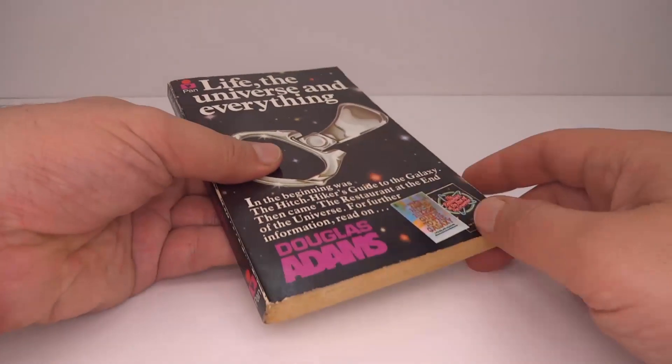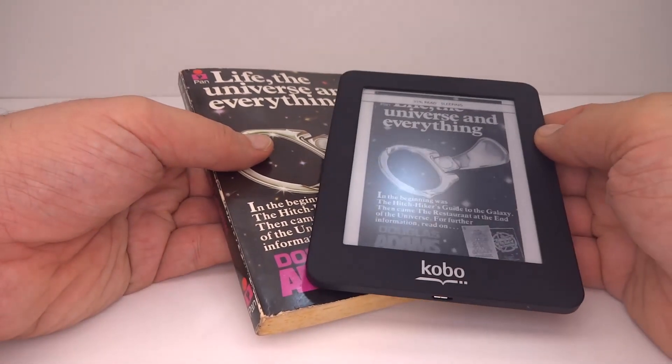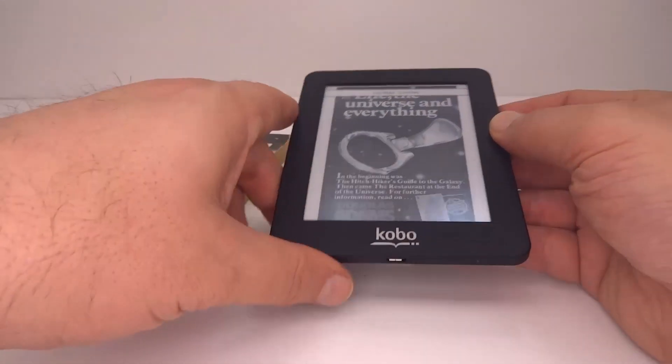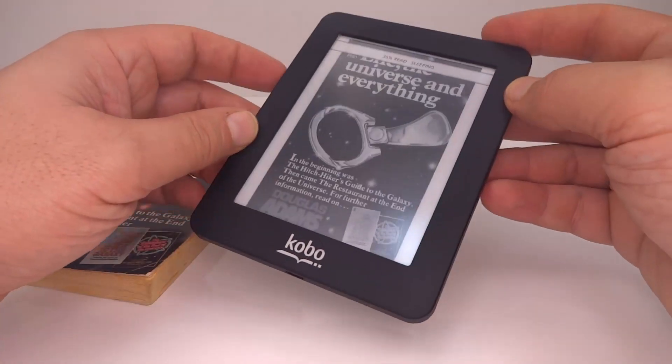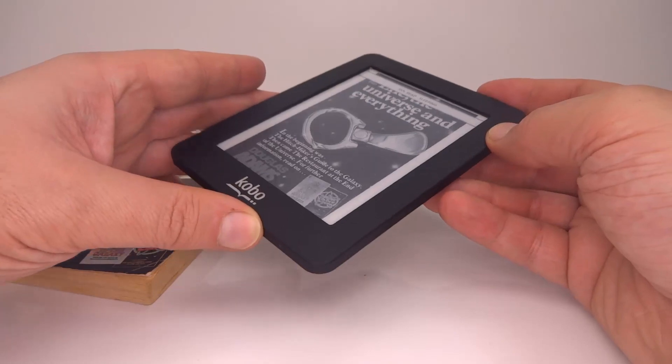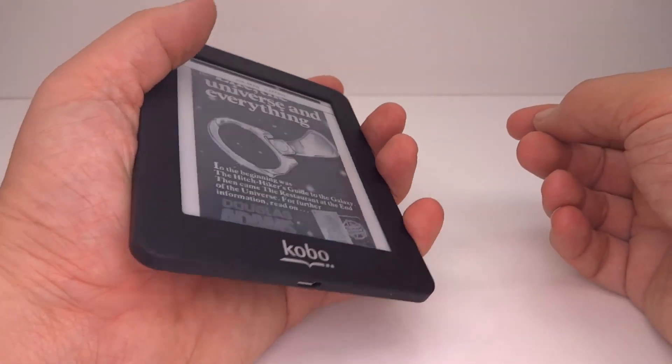Today I want to have a look at a book — well, more like this one here. This is my Kobo Mini e-book reader. It's one of the smaller e-book readers with a five inch screen, making it a nice little pocket device.